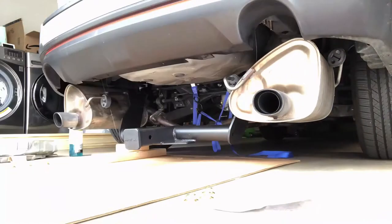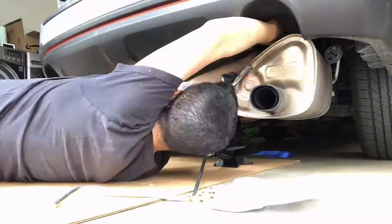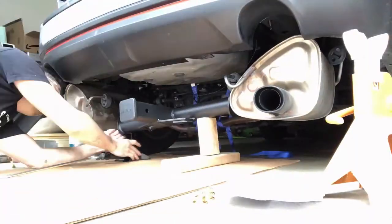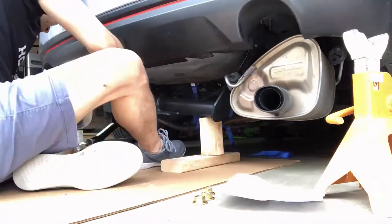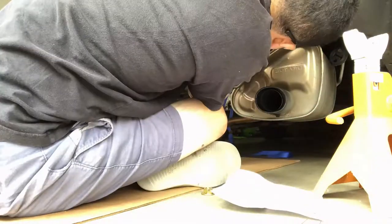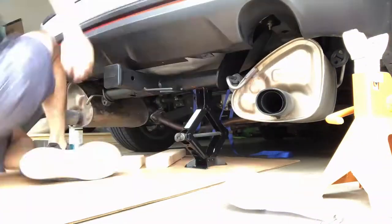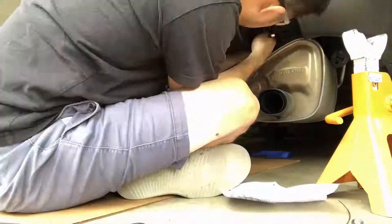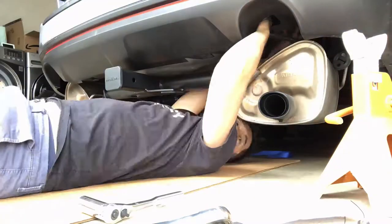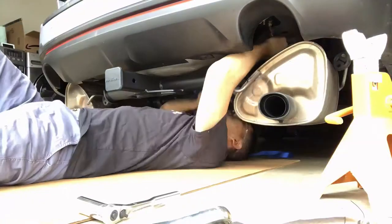By far the most challenging part of this install was doing it by yourself without a lift. eTrailer.com claims this hitch weighs about 30 pounds, but I'm convinced it weighs more, and it's an awkward shape as well. So lifting it into place and precisely lining up the holes was a challenge. I used a combination of wood blocks and a jack, incrementally raising each side until I could line up the holes and get one of the nuts started on each side.